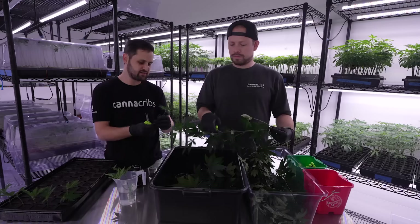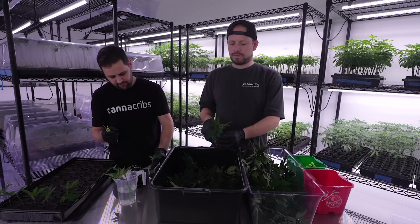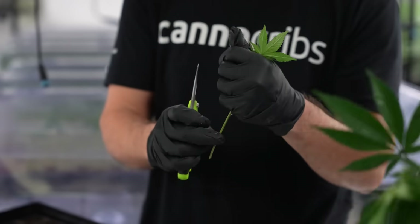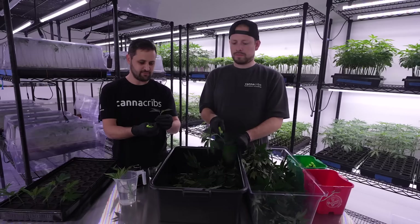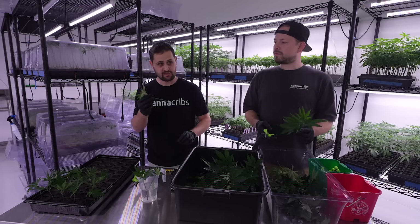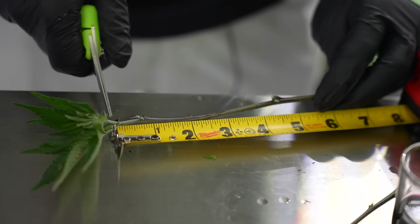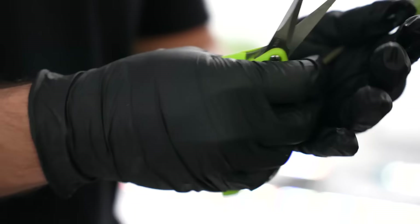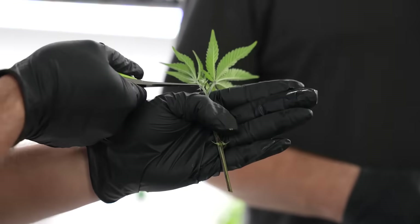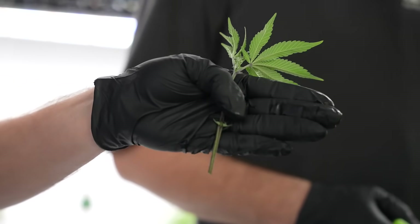We've had discussions on whether you need to cut below a node, above a node, or at a node. Typically we're not too bothered — it seems to work fine either way, but there's no one single way to clone. In your procedures it's really important to standardize the height of your clones. I'll take a clone, put it up against a ruler, and decide on four inches from the growing tip. Then I'll use how it lines up in my hand as a quick point of reference going forward.